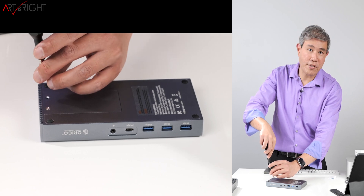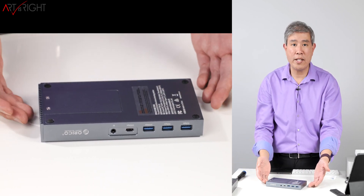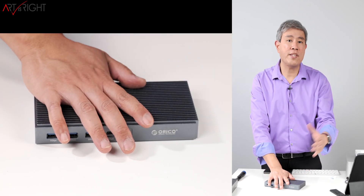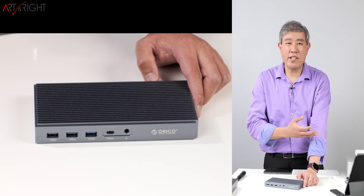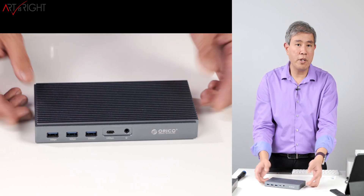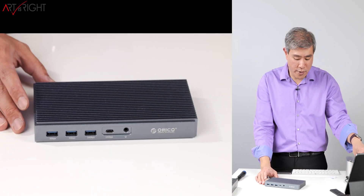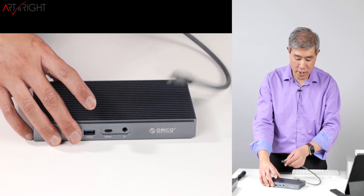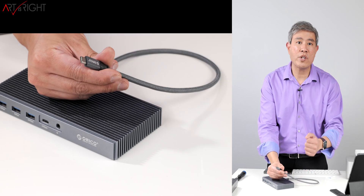I'm going to plug this into my Mac Studio to test it out. This dock can be used with the Mac Studio or any current Mac to expand connectivity. If you already have a Mac Studio, this dock may not be necessary unless you want more USB-A or USB-C ports. For a 14 or 16-inch MacBook Pro, MacBook Air, or 13-inch MacBook Pro — whether M1 or Intel — this dock makes a lot of sense. You can leave everything plugged in and when you come back, just connect one Thunderbolt 3 cable to your system, making it super convenient.